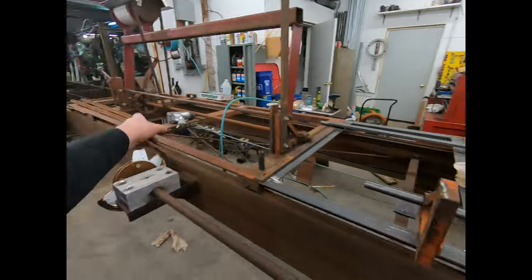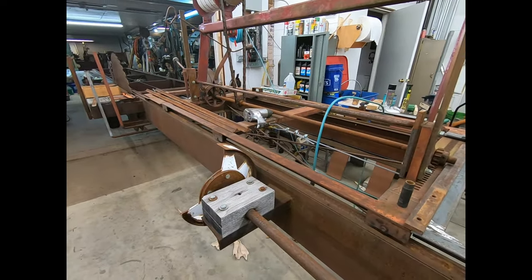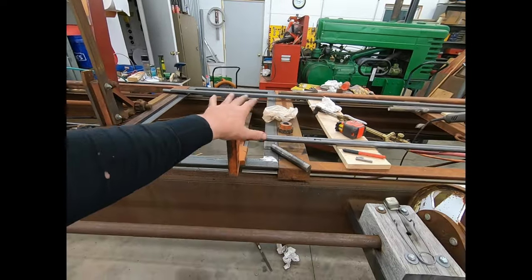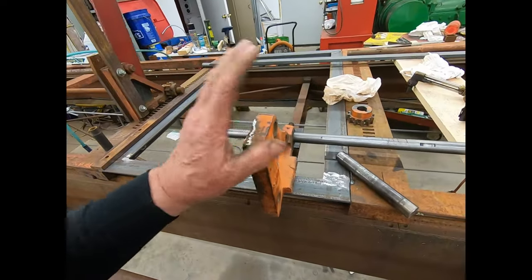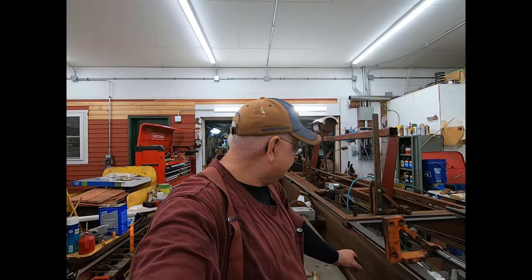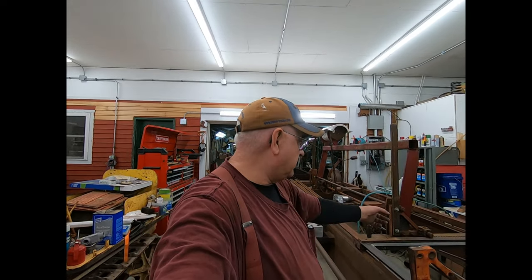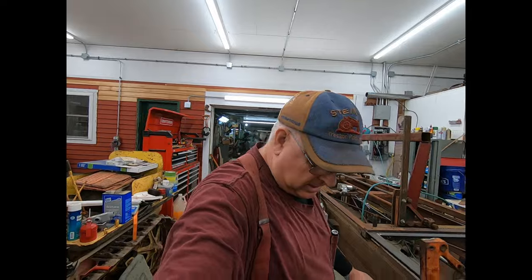That's going to be it for today - got one shaft done, got one more to do. I'm going to put this one together and have it set before I take that one apart. I may cut the shaft though. I've got to come up with another one of these pieces - that's the one piece I'm missing. I've got another one of these carriages out back, but it's a complete mill and I hate to start cannibalizing it. I may just go grab one because it's got one on the end just like that. Anyway, I'll figure that out. Take care everybody - don't hesitate to hit the like button and subscribe, and we'll see you on the next one.